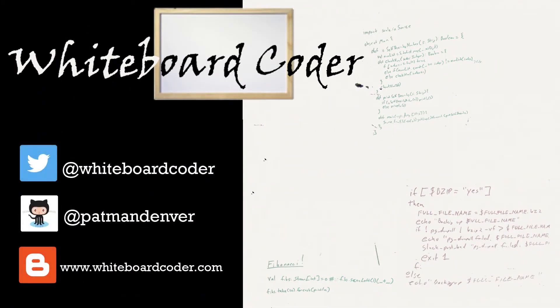Thanks for watching. I hope you liked the video. If you did, please give it a like and click the subscribe button. You can follow me on Twitter at whiteboardcoder, view any code as a gist on GitHub under the username patmandenver, or check out my blog at whiteboardcoder.com. Thank you.